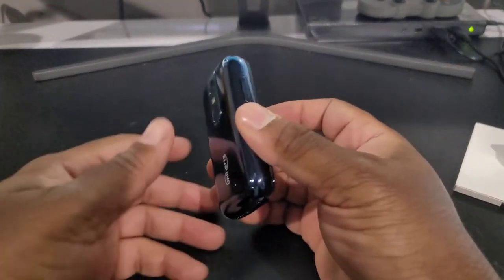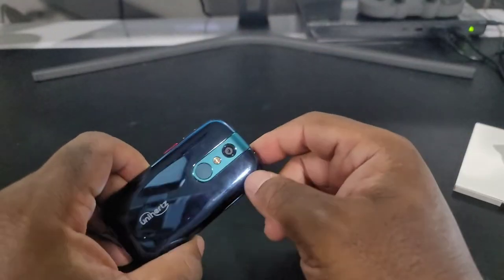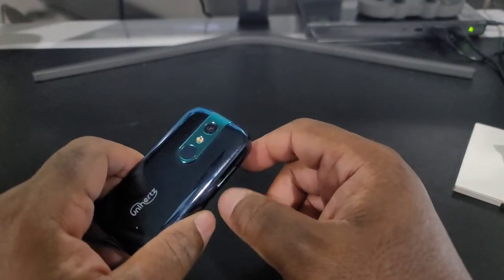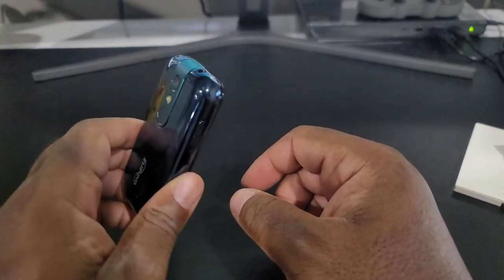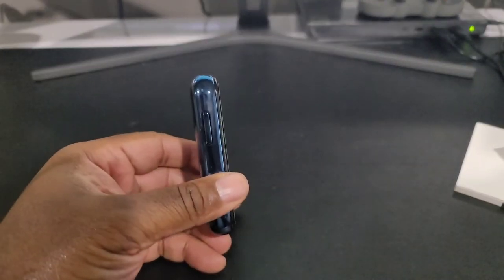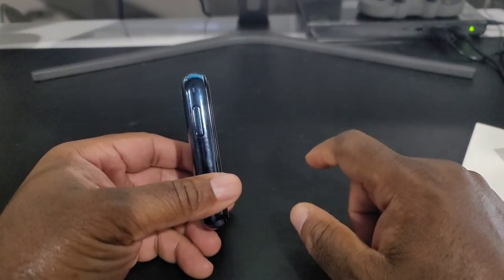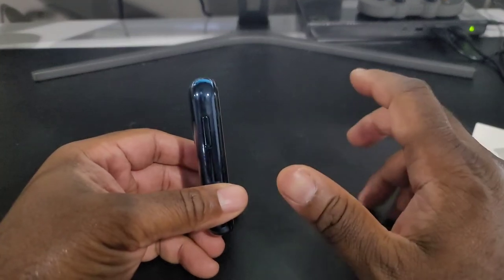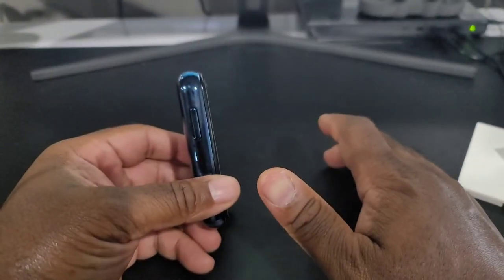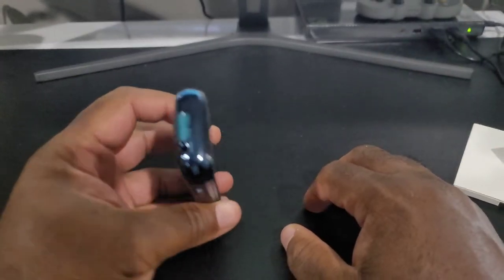Here's the phone itself. It does come with a clear case in the box as well. Now, it's not as thin as the Jelly Pro but not as thick as the Unihertz Atom, so it's closer to the Atom than the Jelly Pro — still technically in between. It is a pretty thick phone, and that's because of the battery size inside.